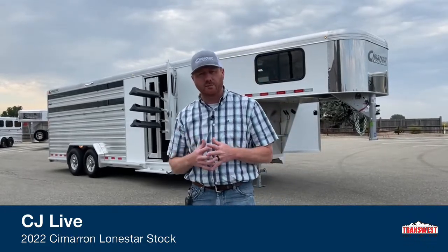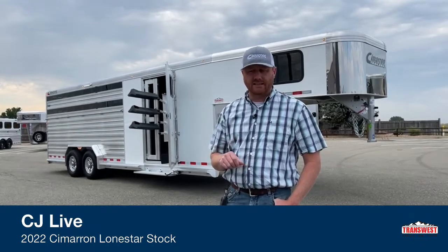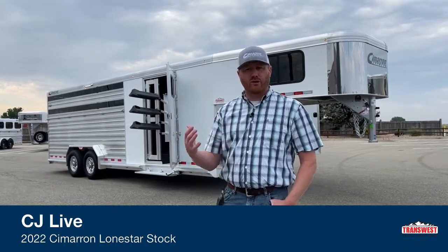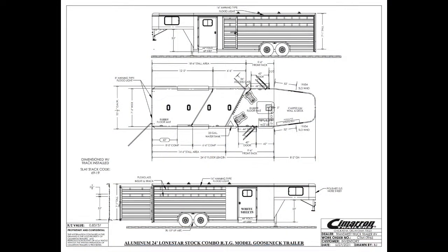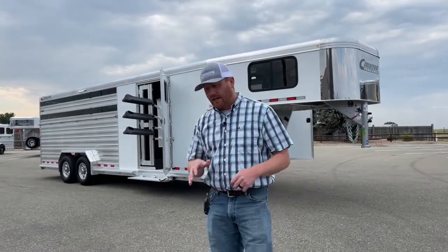We're going to take a look at the drawing and go over some specs, showing you how the trailer lays out and some dimensions. It's a 24-foot stock combo — 24 foot on the floor, seven and a half foot wide, and the standard height on a Cimarron is seven foot one, which this trailer is. We've got a front tack room — a five-six short wall with a four-foot offset. The first stall is six-six, and then behind that the back compartment on the driver's side is 12 foot with a four-foot offset, so it's eight foot on the tail side.